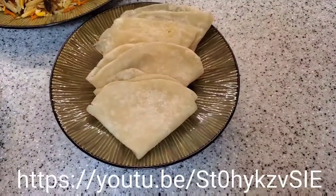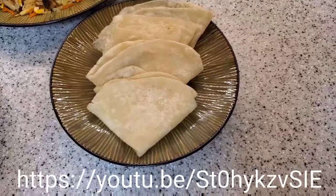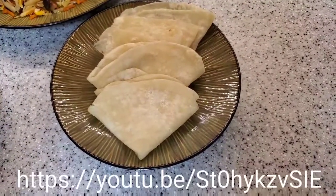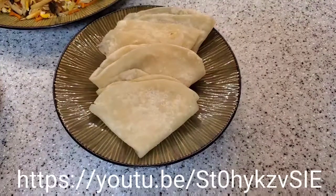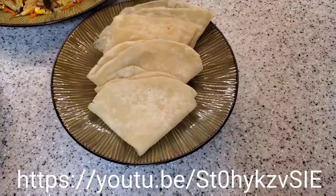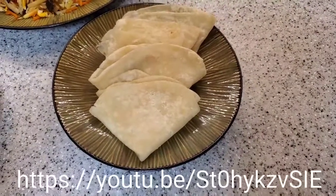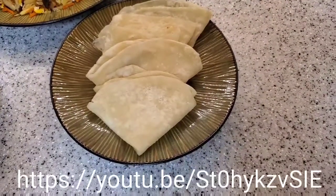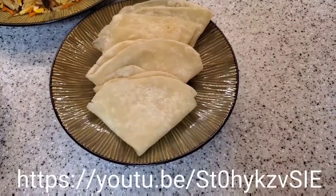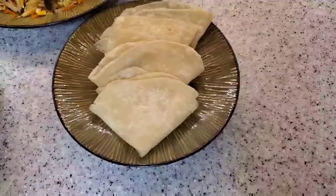Anytime you make Mushu, you can make your own wraps easily, and believe me it is even more tasty than the store bought. I also made a Mushu shrimp video — please check it out in the link below. Thank you so much for watching and happy cooking!